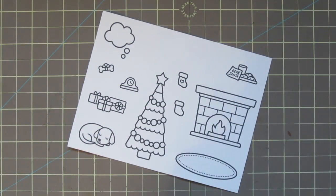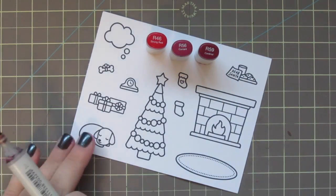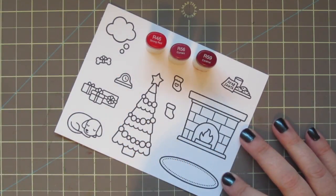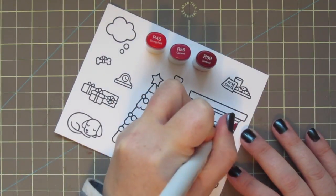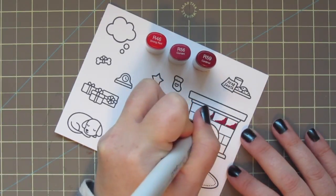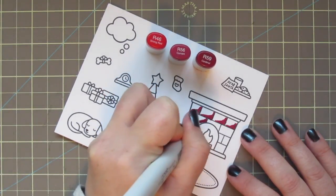I stamped my images with Memento Tuxedo Black ink on some Copic-friendly cardstock, as I'm going to be coloring with my Copics today. I'm starting out with a red combination that I haven't used in a while — R46, R56, and R59. This combination is going to give me a bit more of a wine red, which I thought would look really good for the bricks on our fireplace.